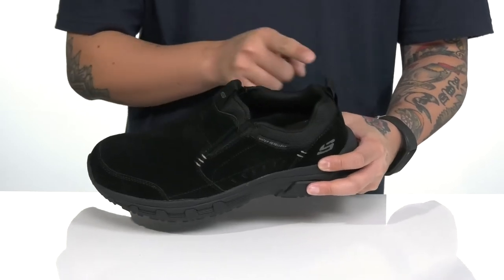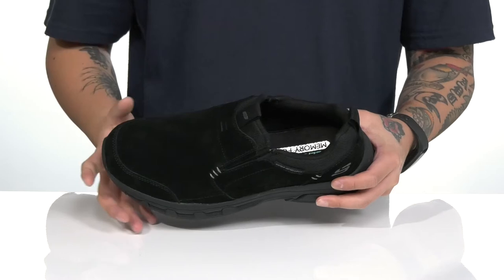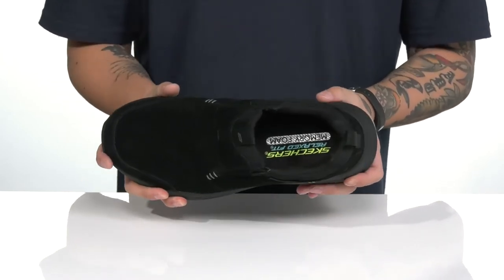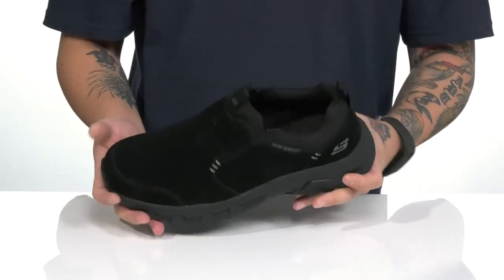Pull tabs located at the tongue and heel with padding on the tongue and collar, along with a quick-drying textile lining. This does feature the relaxed fit, so it's got a wider fit for plenty of room for comfort, along with a memory foam cushion footbed to help absorb shock.